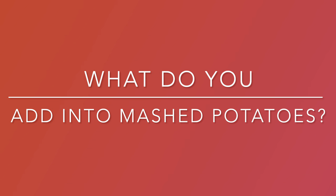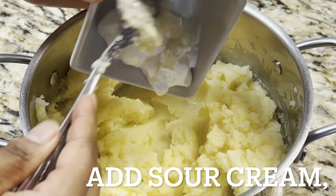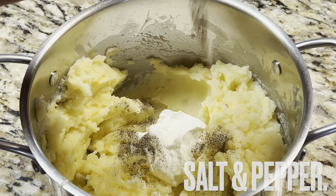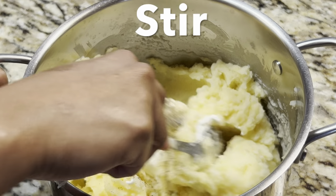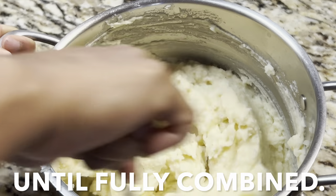Do you add any extras into your mashed potatoes? Let us know — comment below. Add sour cream, salt and pepper. Stir until fully combined.